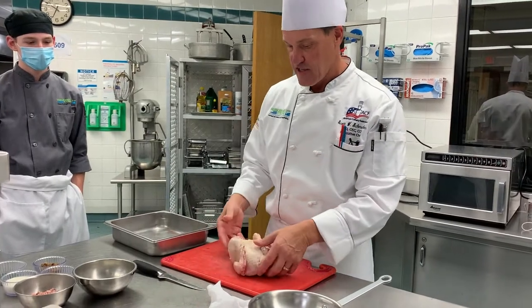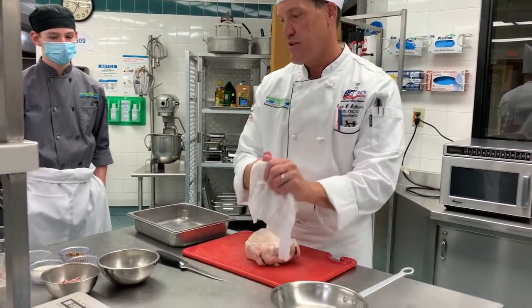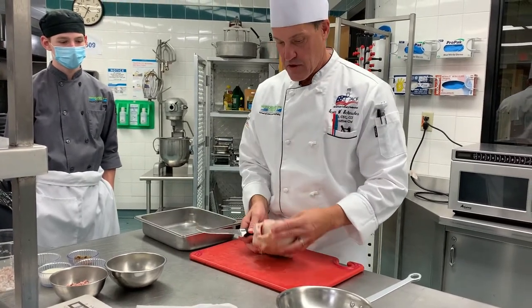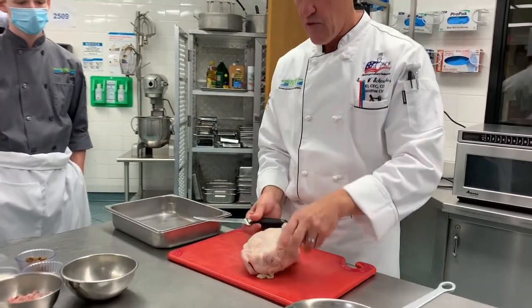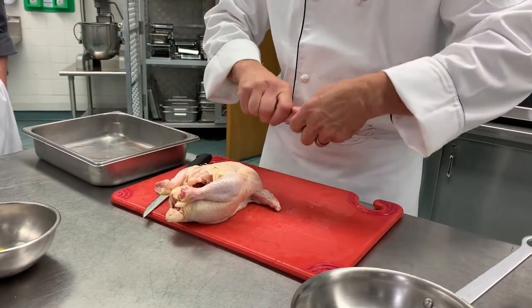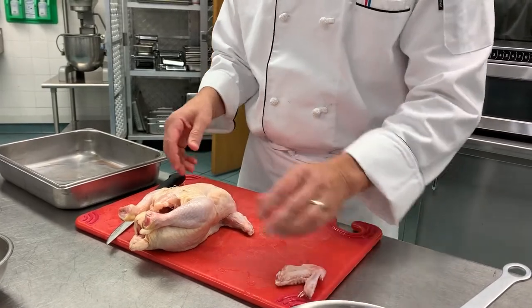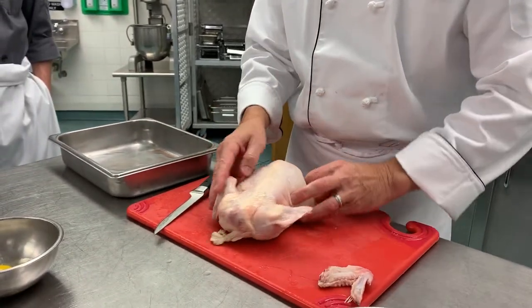We're going to make the chicken galantine. We're going to use one chicken to get a little farce and mousseline. We're going to start off — sometimes we end up cutting the wing off first and utilizing that. You can cut it right through the joint, and sometimes we break the knuckles out and make it into a little lollipop. We're not going to do that for today because we're more concerned with getting this done.